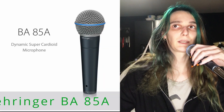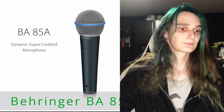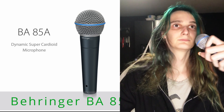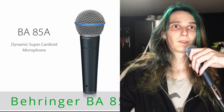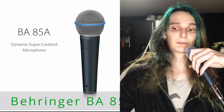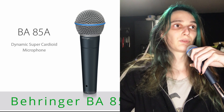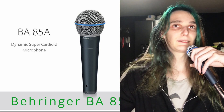And now is the time to use the dynamic microphone. I have here the Behringer BA-85, and here is how it sounds connected directly to the Sound Blaster. Test of Behringer microphone connected directly to Sound Blaster: "The quick brown fox jumps over the lazy dog."